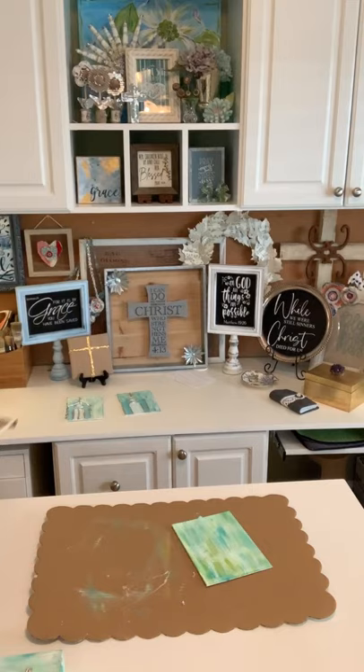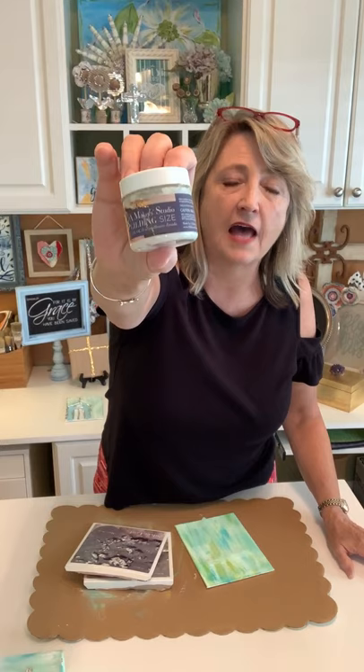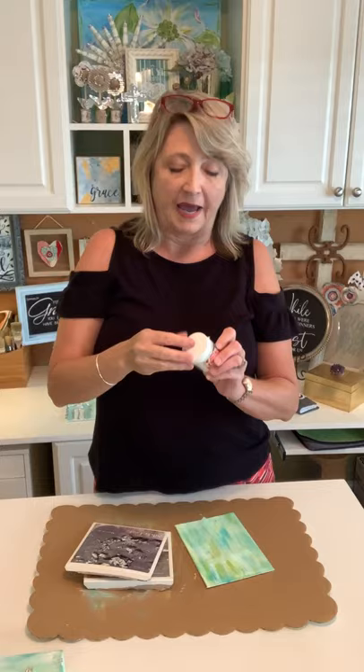We're going to be using this special glue from Maker Studio called gilding size. You have to use size — you cannot use any other kind of glue when applying gold leaf. Maybe you can use a different brand of size, but it definitely needs to be gilding size. After you apply it, let it come to tack, which means just become the right stickiness. I'll put links in the comments on Facebook and YouTube.